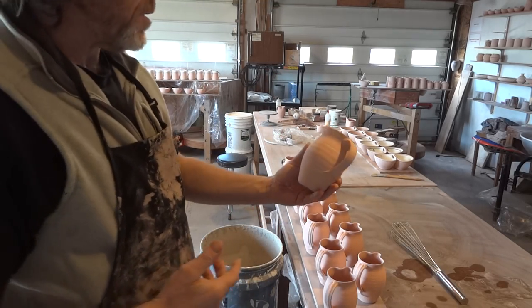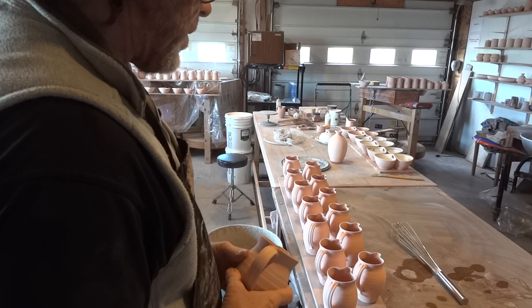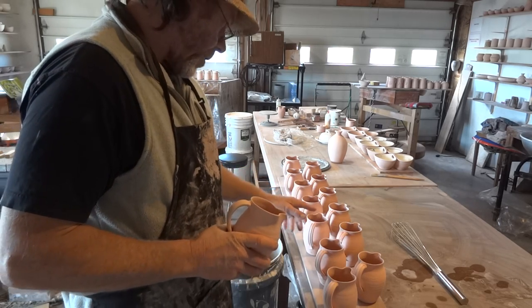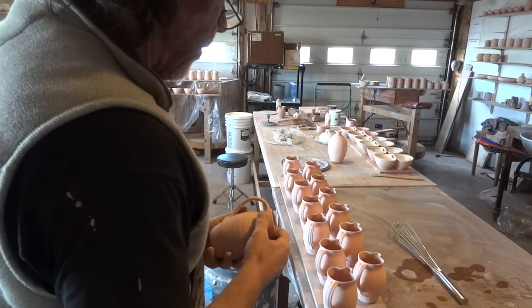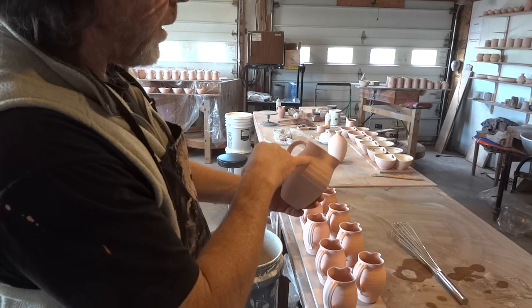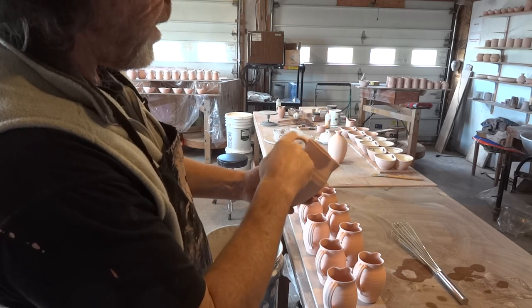First of all we need to ask ourselves, well, how are we going to glaze this? Usually when I have a board of pots, depending on how many I've got, I'll say, okay, well, so many will be like that and so many will be like the other, in terms of how I glaze them. These ones - what I'm going to do is glaze the inside and then glaze them down to approximately there, where my finger is - a line there - and do the handle.